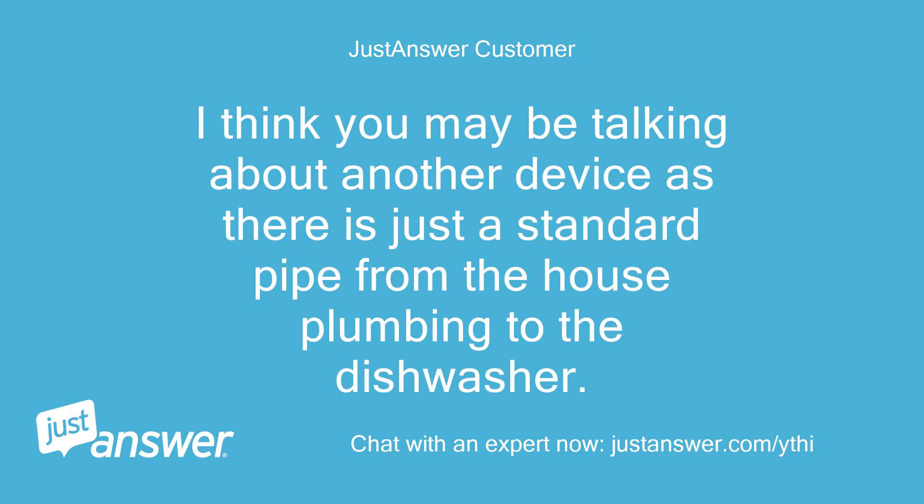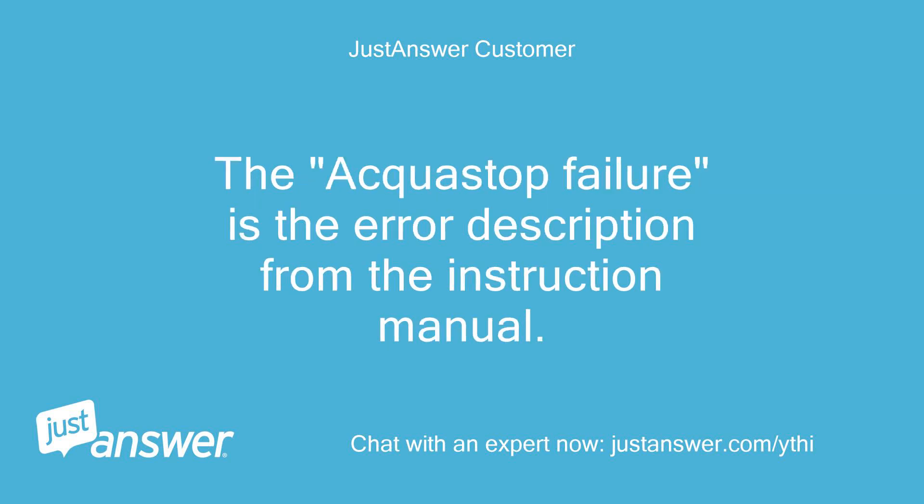I think you may be talking about another device as there is just a standard pipe from the house plumbing to the dishwasher. The AquaStop failure is the error description from the instruction manual.